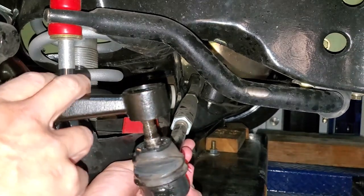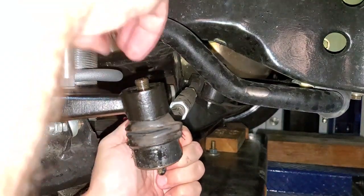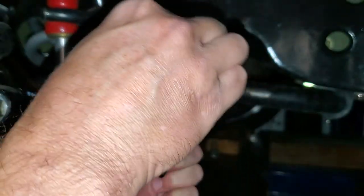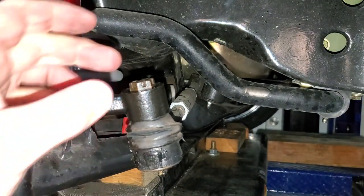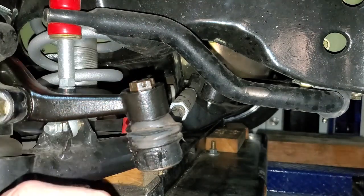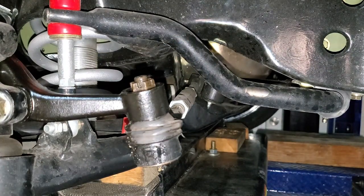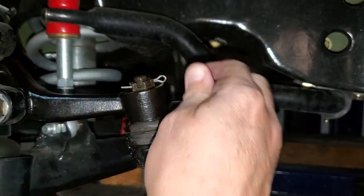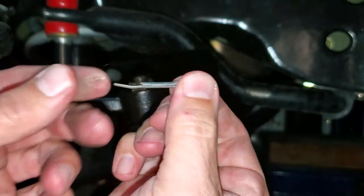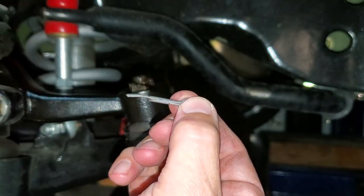Let's get our tie rod end put back in — just like we took it out. The castle nut we need to tighten to 35 foot-pounds and then line up the slot with the hole by tightening it further. You really don't want to exceed 45 foot-pounds. Let's see our alignment with our cotter pin — hey, it happens to fit perfectly. I love it when a plan comes together. Now bend the long finger up and over the bolt to secure it.